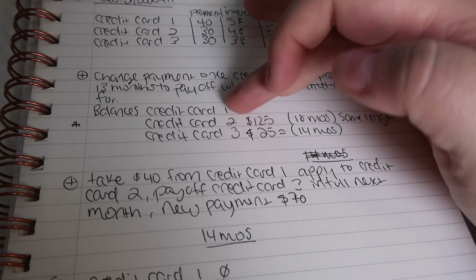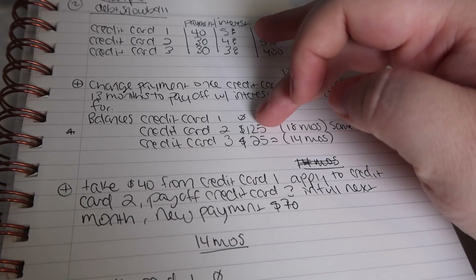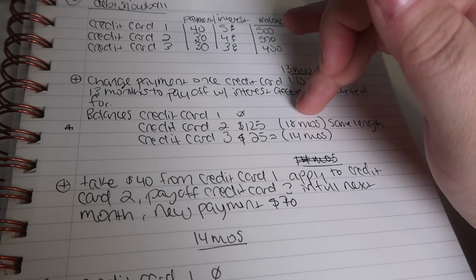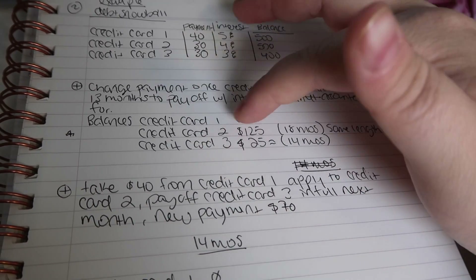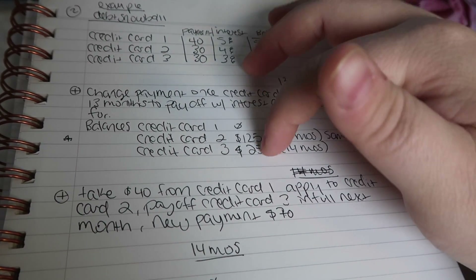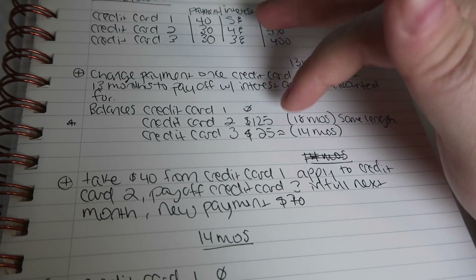At that point, these are the balances we have. Credit card one would be paid down to zero. Credit card two still has a $125 balance — I calculated 18 months to pay that off at a normal pace keeping the same payment. Credit card three has approximately $25 left at the end of month 13.